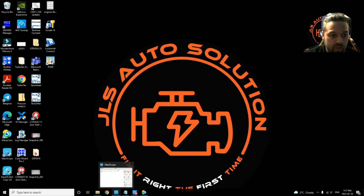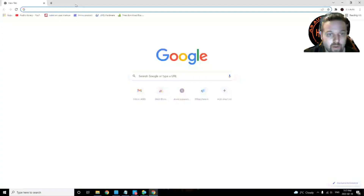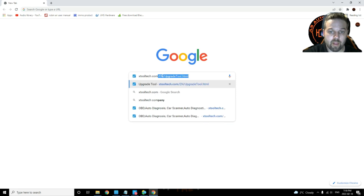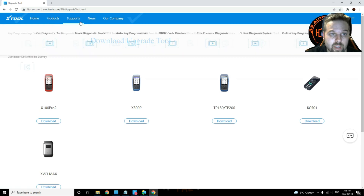This video is on the X100 Pro 2 software download so you guys can actually upgrade the tool. To do that, open up Google Chrome or Internet Explorer, whichever browser you like to use. Go to the search menu and type 'xtooltech.com'. The reason I say to type it in search is because if you type it directly into the URL bar it's actually not going to work.